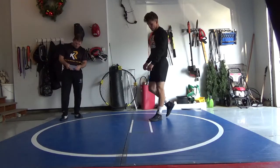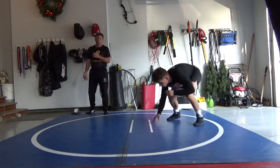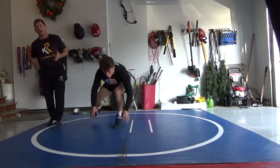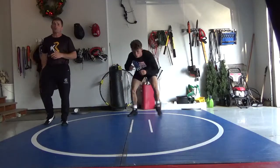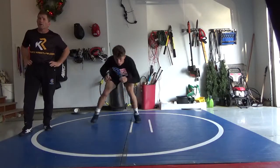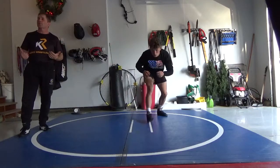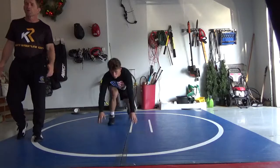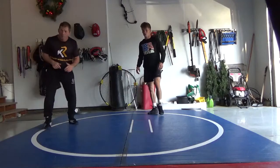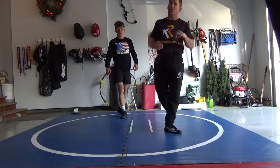Let's work some level changes. Most of you are going to operate with one foot forward most of the time. Some of you are a caliber wrestler where you might wrestle with both feet forward at different times. I would recommend concentrating on getting really good at one first — keep it simple. Dominant foot forward, circling, level changing — that's your penetration step.